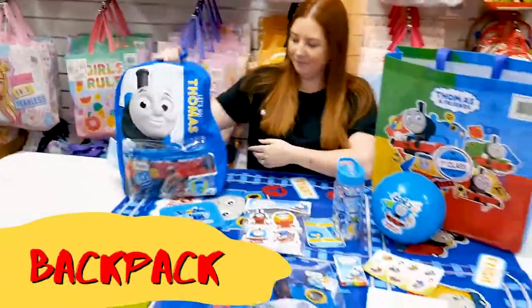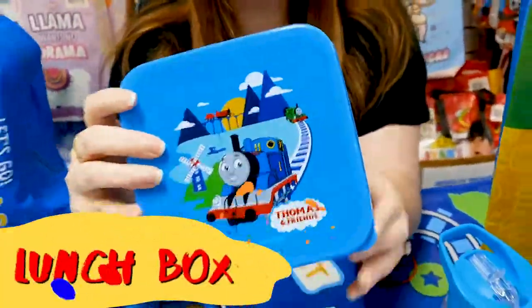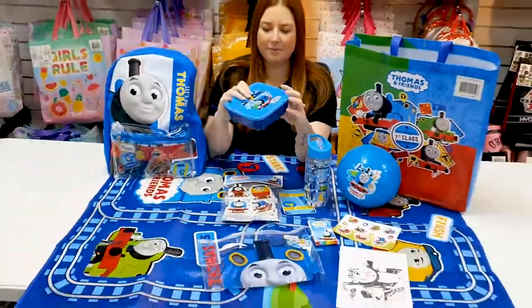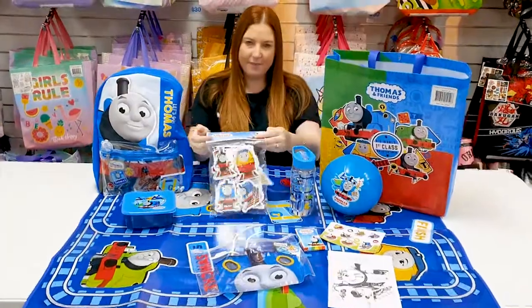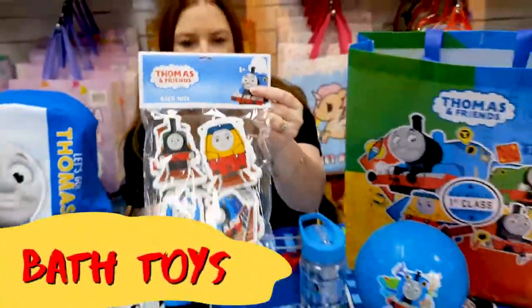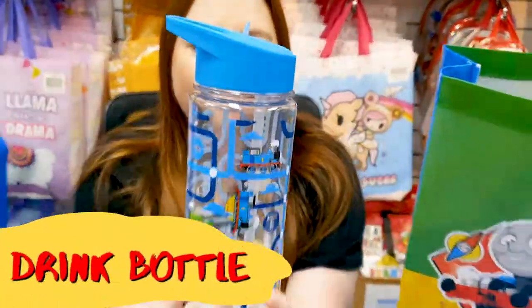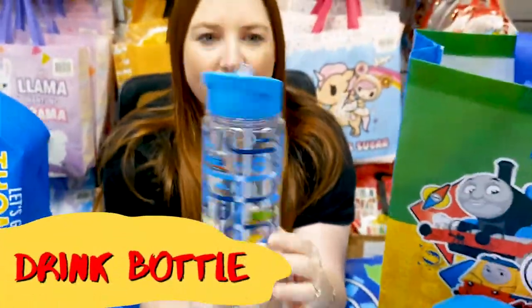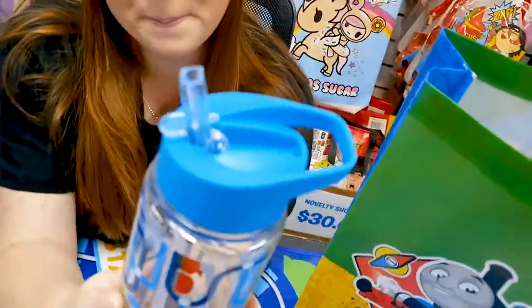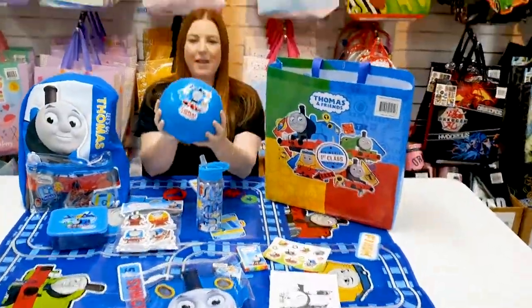A little lunch box. A set of bath toys. A drink bottle, and it has a little pop up straw sticker. A bouncy ball.